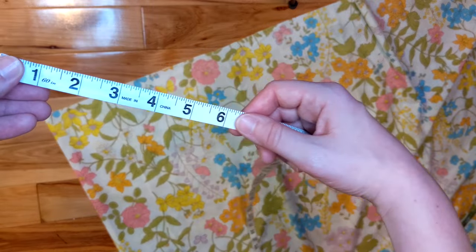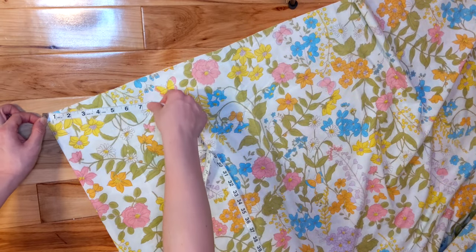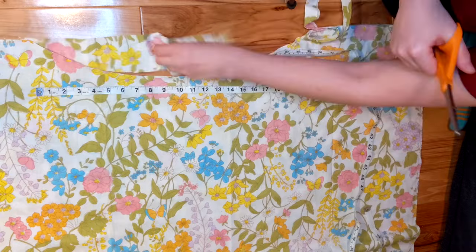For the skirt, I measured my waist and then multiplied by 1.5. This way I can have some gathers along the waist because I think it's cute. There are lots of calculations online for the radius of your waist and how long you want your circle skirt to be, so I won't go into too much detail here. Since I was going to gather it anyway, I wasn't super precise when cutting.